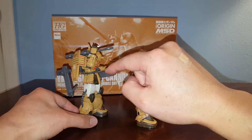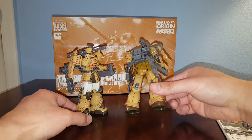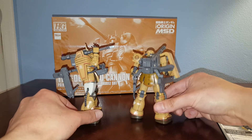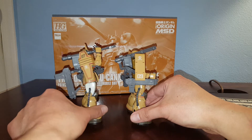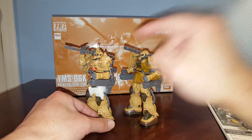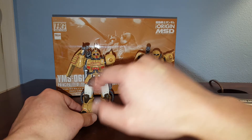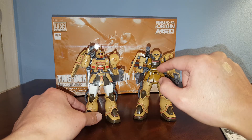Let me show you the difference between the two kits. We've got a different elbow armor here compared to the standard Zaku 2 — on the Zaku Half Cannon you can see the difference; this one is just two pieces snapped together. Then we've got a different shoulder armor — this one looks a lot better, very beefy. I like this one better than the other one, which looks kind of cheap.